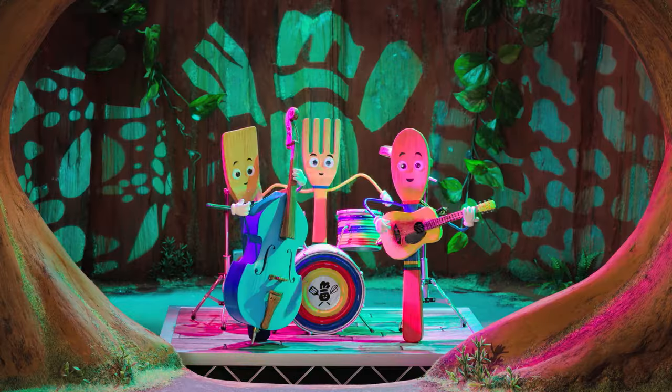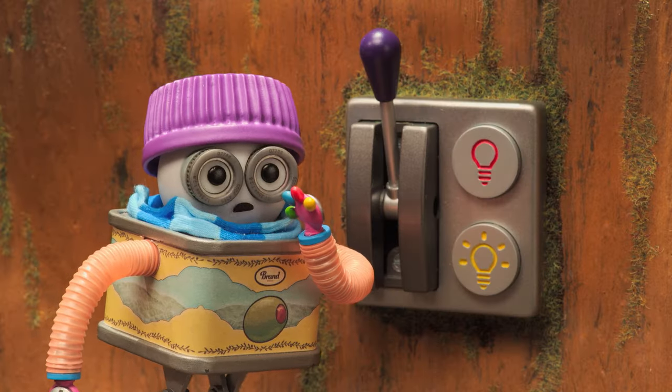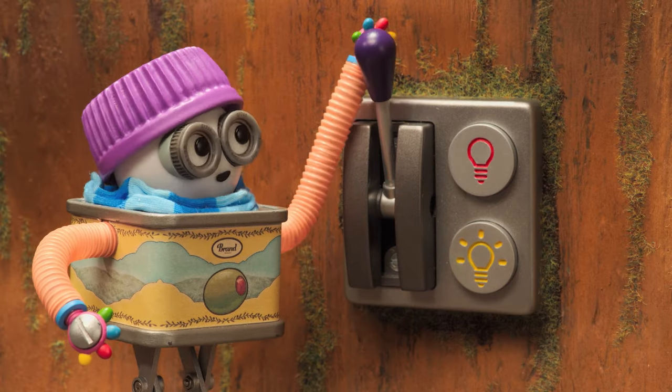Band, on my cue. Ready, Oli. Do you have your lucky spatula? Can't flip without it. Okay, all set. And go!